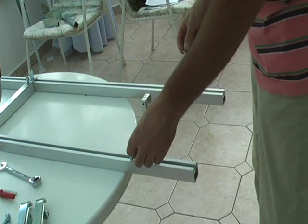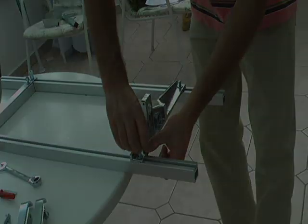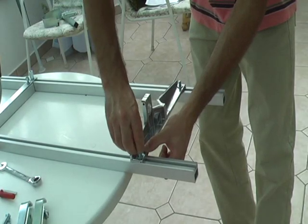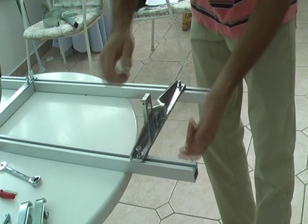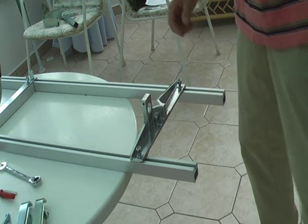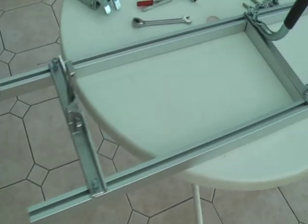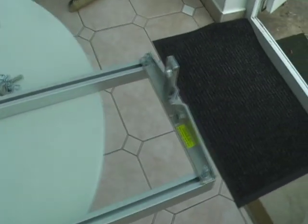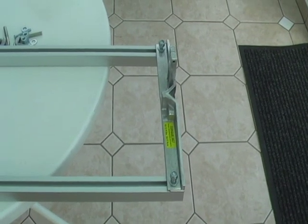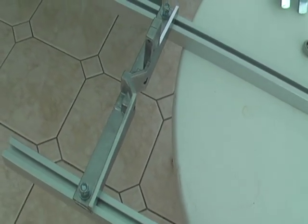Add two washers and leave it just hand tight for now. Check the orientation of everything. You can see that that's flush with the end of those two thickness rails here — this end comes up flush. At this end, we can adjust this later.